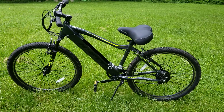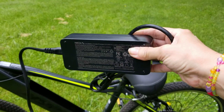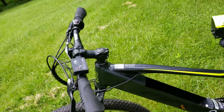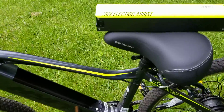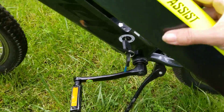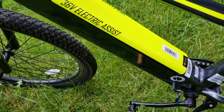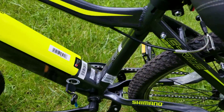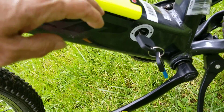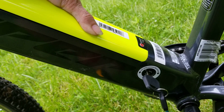Let me show you some cool stuff. This is the battery and this is the charger — you just plug it in. Inside has that little port, plugs into your battery, so simple and easy. You get a key and an extra key. The battery goes in — let me show you how to lock it in and secure it in place.